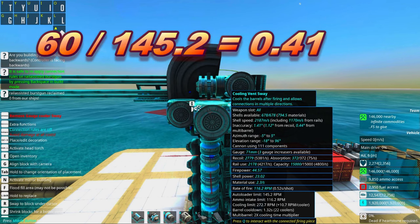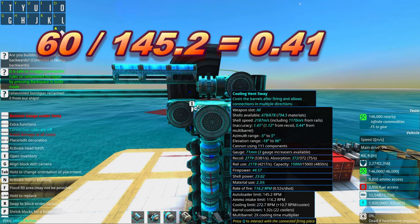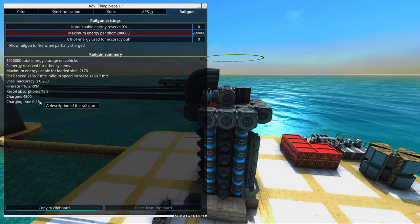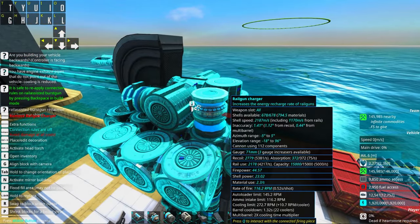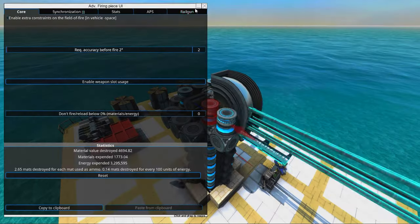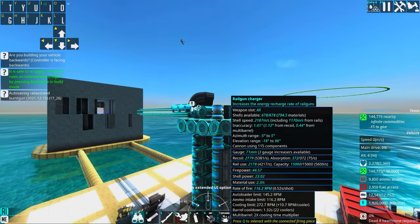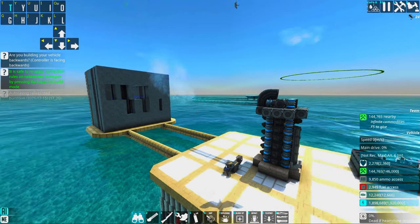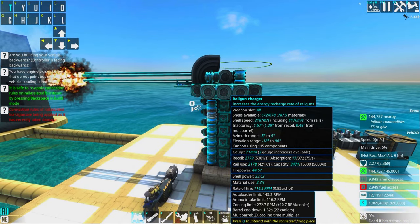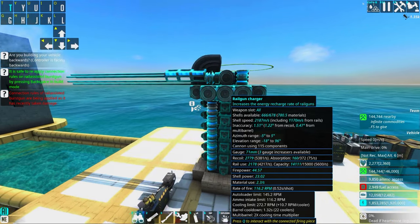We need to exceed the autoloader limit with the rail gun charge. To figure out the shots per second of our autoloader, we take 60 divided by our autoloader limit — which is 145.2 — and we get the value of 0.41. This means the rail gun charge limit we need to match is 0.41; it has to be faster than the autoloaders for burst to work. So we'll add a couple more chargers and check our values. With two more added we're at 0.39, which means we should be able to fire in burst mode as long as we want.